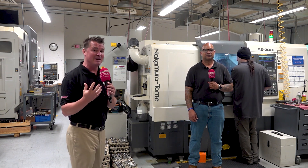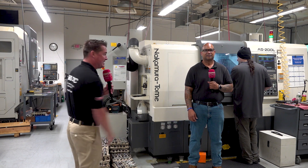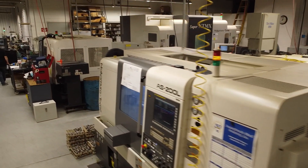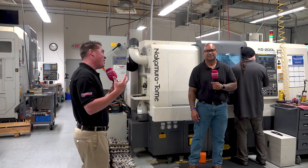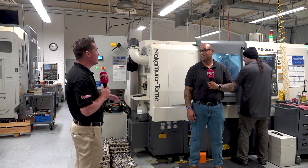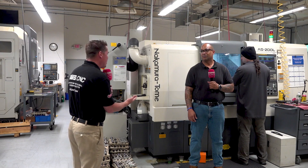While seven might be a lucky number, it's not if you have seven different operations on seven different machines. This Nakamura Tome allowed Cordell to do a bit less and a bit more at the same exact time. Let's start with that really great story — seven operations down to one. How did that work? Let's start with the time.